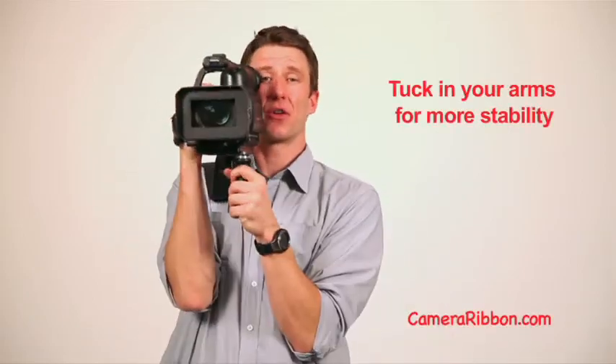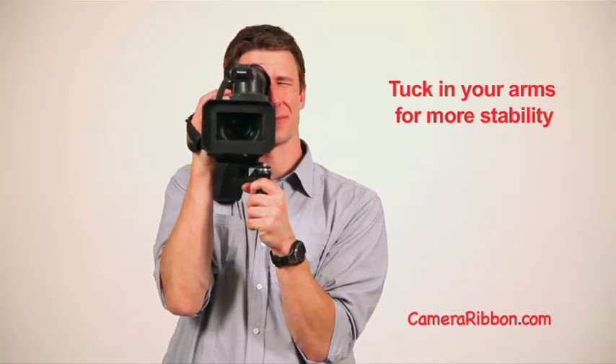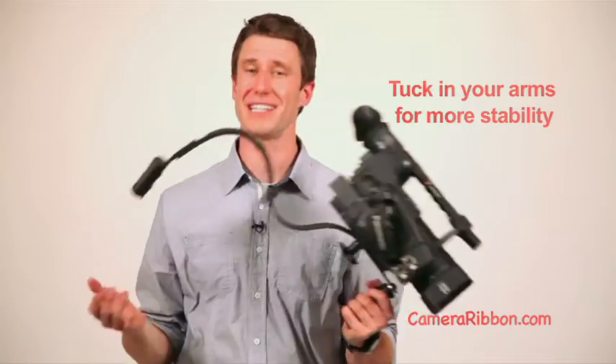Take that a step further and tuck your arms into your body when you shoot. The camera ribbon is easy to hold, easy to carry in a number of different ways, and easy to take on your shoulder and back off. It's totally American made in Chicago, where a famous architect once popularized the phrase that less is more. Well, that works for me.